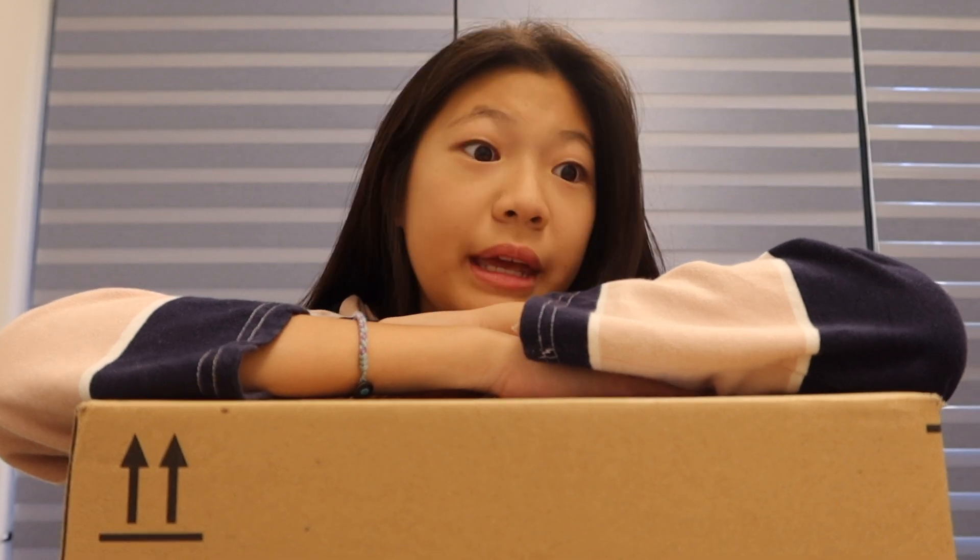This guy came in the mail today. To be honest, Alden is supposed to unbox this with me on Planet A Plus, but guess what — he abandoned me, so I'm unboxing this here.